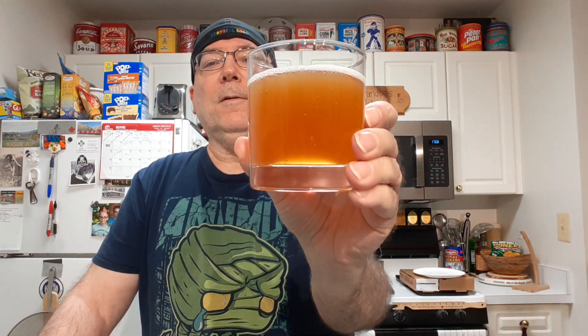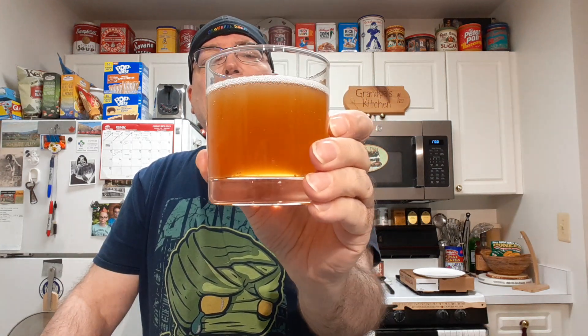It doesn't give much of a head. As you can see, it's not a clear beer — that's good. This is a nice smell.